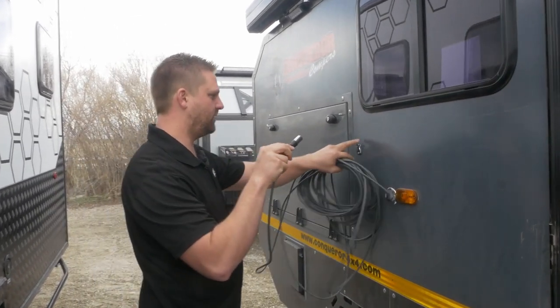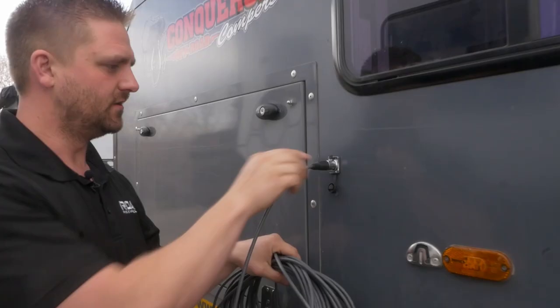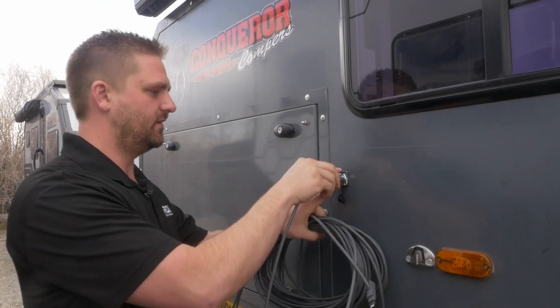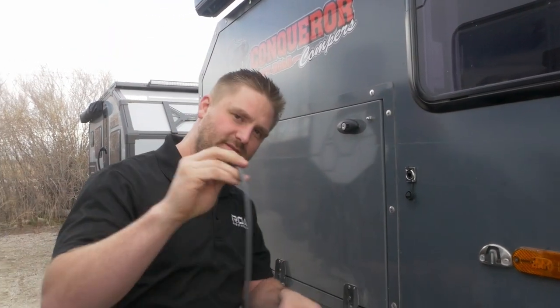This right here just plugs right into here. There you go — super nice seal. And then you just push that and it pops out. And then on the inside, we have the other end.